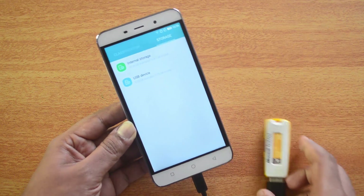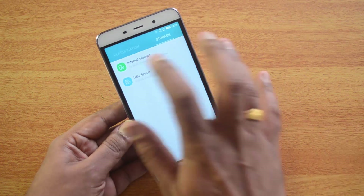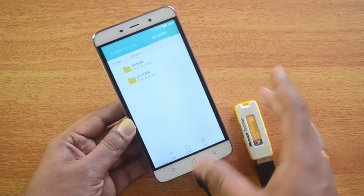So officially this device supports USB OTG out of the box. Just click here and you can see the files listed — you can play videos, watch movies, and also view images using the USB OTG cable functionality.